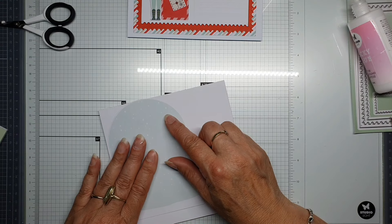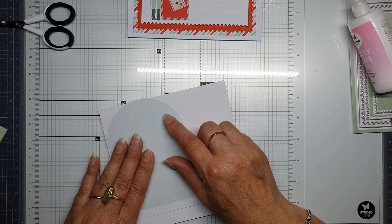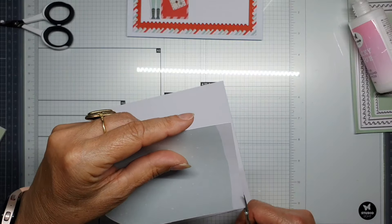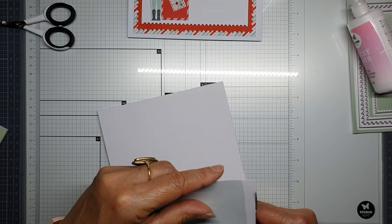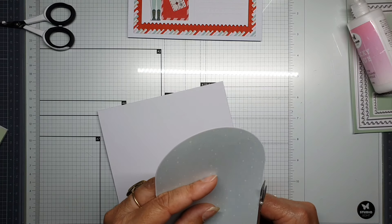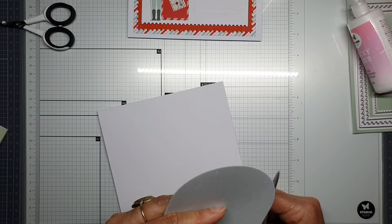I'll put it a little bit higher on top. Let's cut off the little pieces we don't want inside — there's not so much.